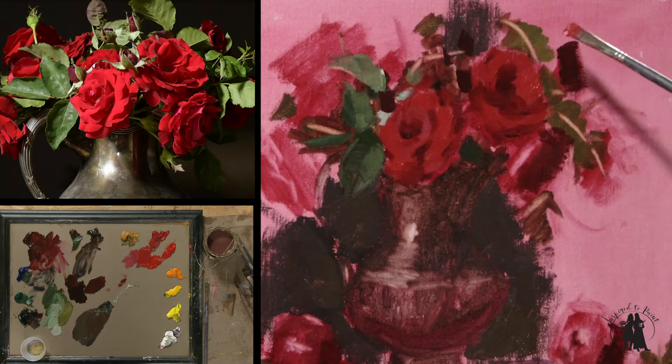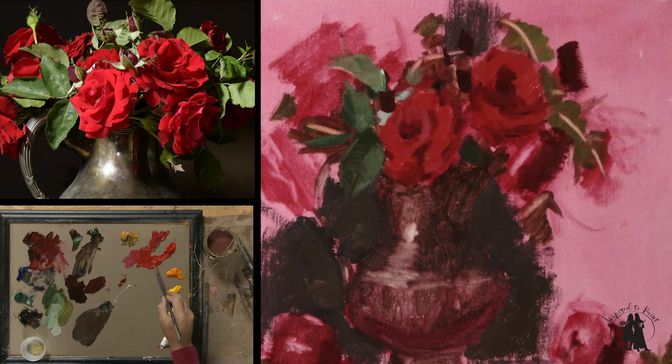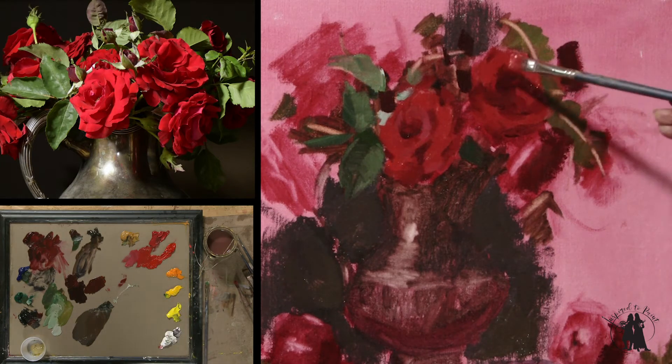I'm using quite a bit thicker paint here in the lights. I'm not using any medium, I'm using the paint straight.